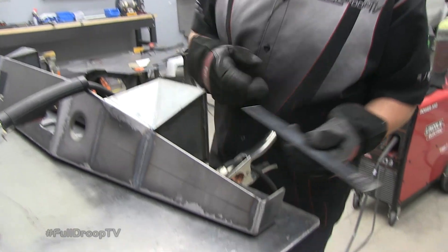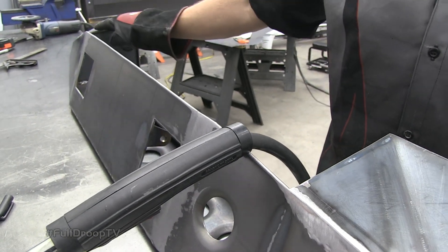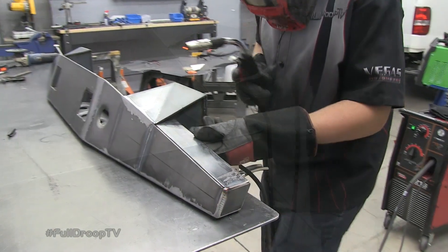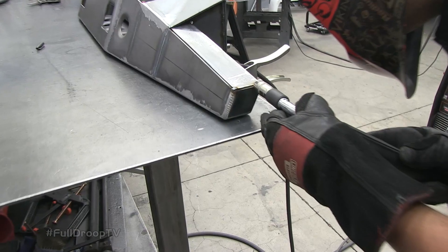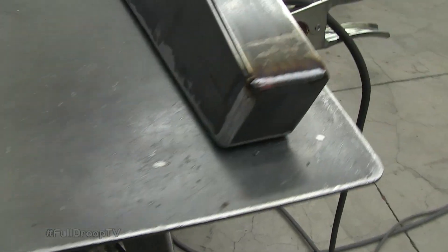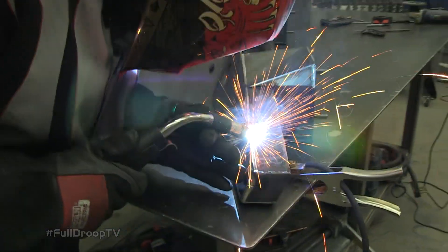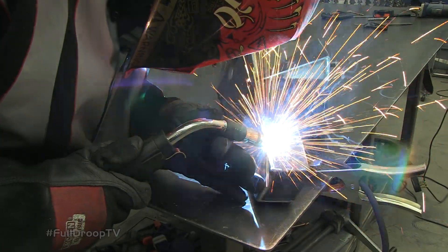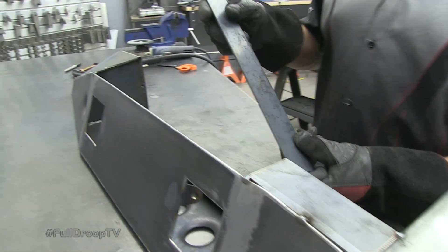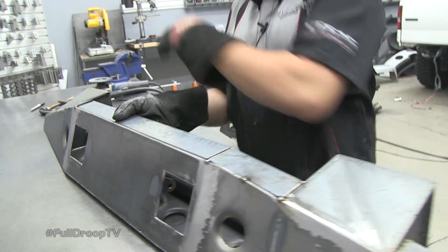I've cut out two pieces that are going to go on either side in this location here to box this area and give it even more strength. Then I'm going to do the same from here all the way over to the other side as well. I've got my side pieces tacked in place and I also cut out the center piece. Once I get it tacked in place, I'm going to tack it all the way around so I don't get any heat distortion or warpage, and then I'll weld everything up and get the bumper back on the truck.